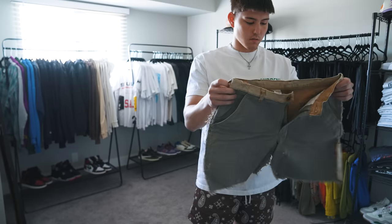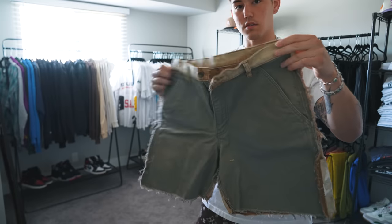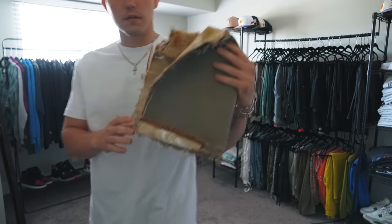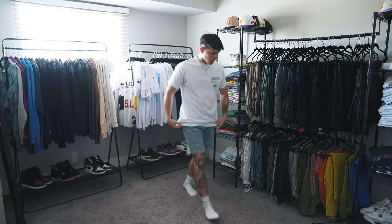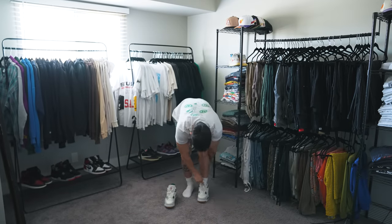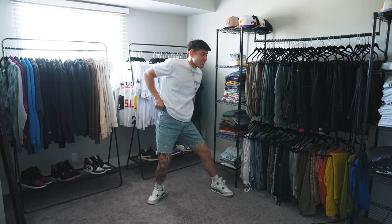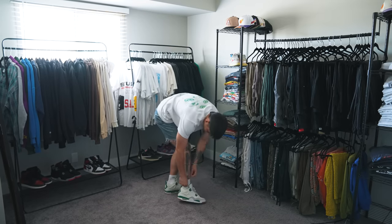I'm going to try these shorts — I haven't got a chance to wear these yet. These got reworked by Crystal over at More Heat. She took two different pairs of pants and turned them into one pair of shorts. Never mind — that's not going to look good. These shorts are fire though, I will wear these at some point. Maybe I'll just rock some denim today. I haven't worn these in a minute either — SP Pine Green 4s. Keep it cool today. I'm not really doing much, so I'm not going to overthink this one. These shorts are not stretching like they used to.